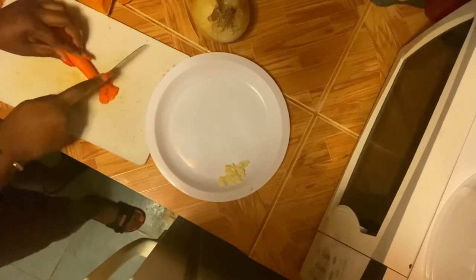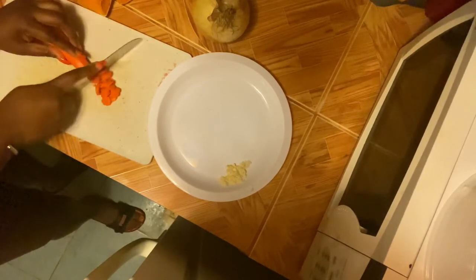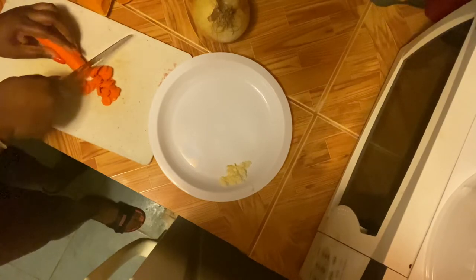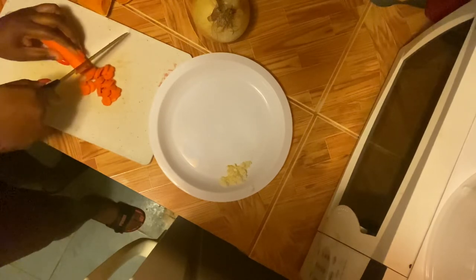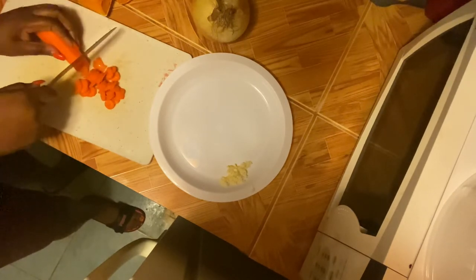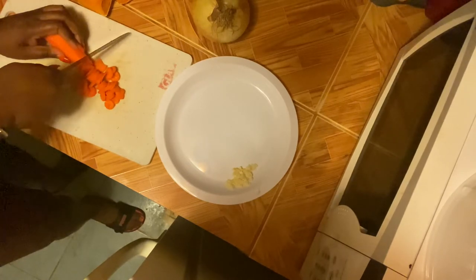I'm not cutting the carrots in big chunks — I'm cutting them very, very small. Because all of it is going to be fried in a separate pan from the boiling pumpkin, and you will see that in a few. Right now this is the process of cutting up our ingredients so that we can fry them and combine them with the boiling pumpkin.